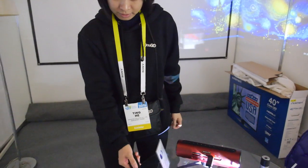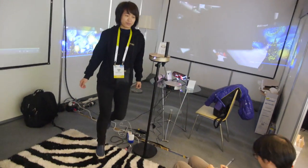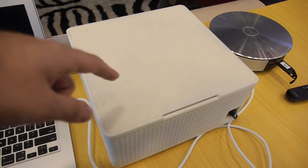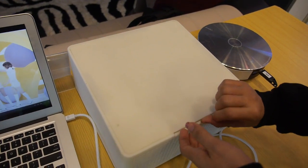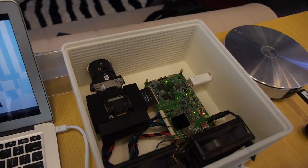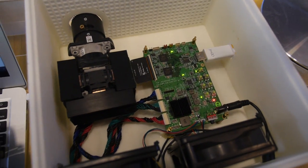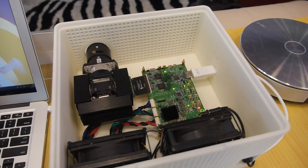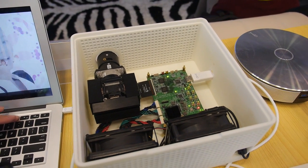They also have R&D on display showing a future 1080p model, expected in Q2 or Q3. Looking inside the demo unit, you can see they have a 1080p LED with a bigger lens than the 720p model, which makes it brighter and delivers higher quality and finer detail in the projection.